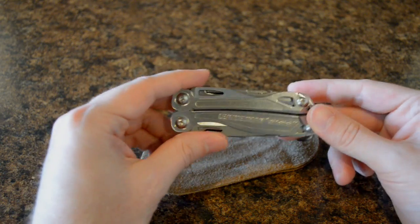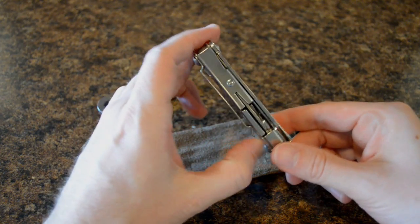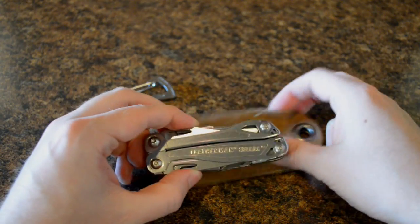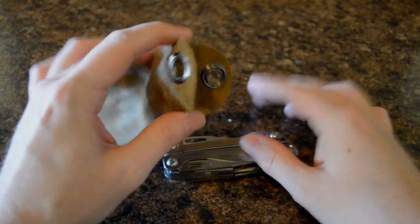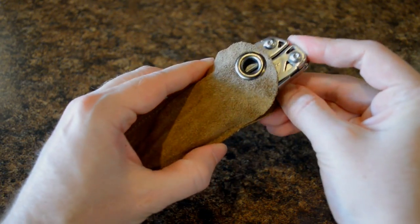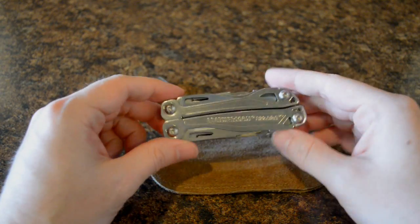The body is stainless steel. The tools are stainless as well, so it's not going to rust on you. You do have a belt clip here, and the belt clip is removable. It comes with this little kind of sheath here, which is not real easy to get in and out of, but if you're throwing it in a pack it keeps it from scratching anything else. It's a real snug fit, so it's probably not going to be using that to keep it in your pocket.